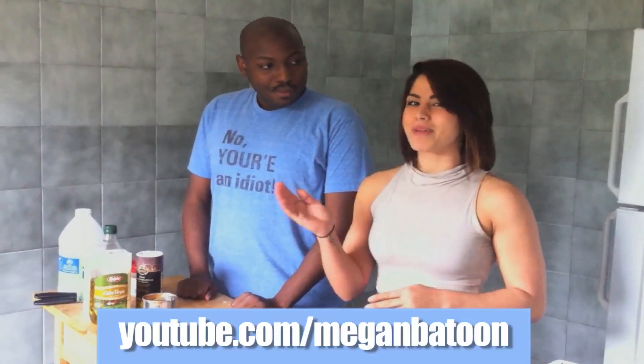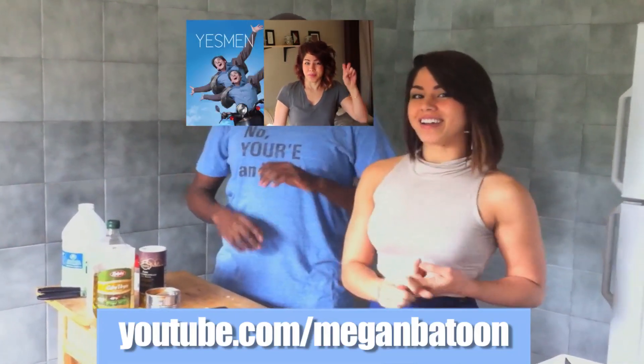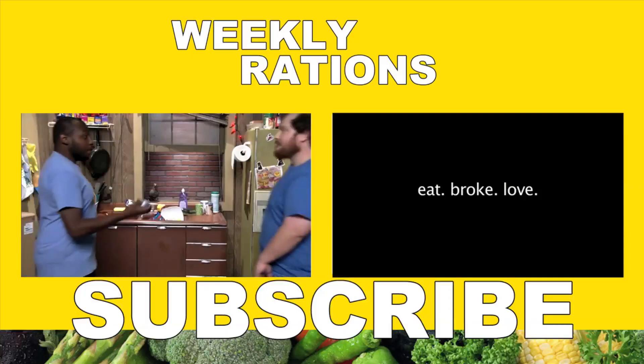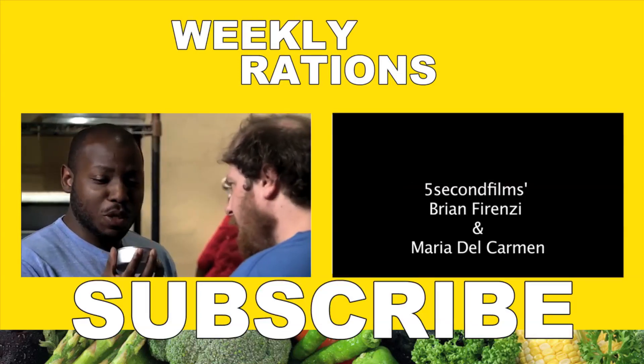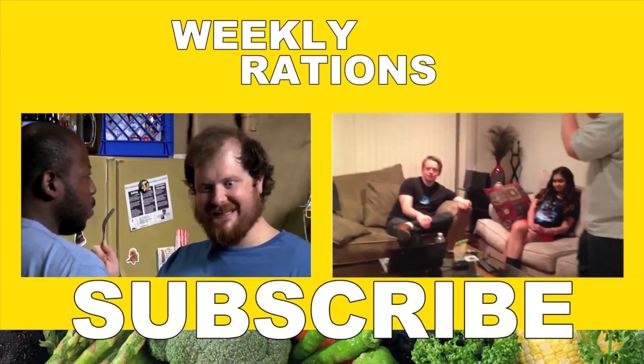Well, that's it — we made you tomato soup! Keep it tuned to Broke Eats, we're going to be coming out with more of these videos and a lot of other stuff to keep you entertained and well fed. Thank you, Megan, for swinging by. Thank you! And if you want to check out my channel, it's youtube.com/MeganBatoon. There's cooking on it and some comedy-ish type of stuff, so subscribe. Thanks for tuning in, guys — we will see you next time on Weekly Rations. Bye!